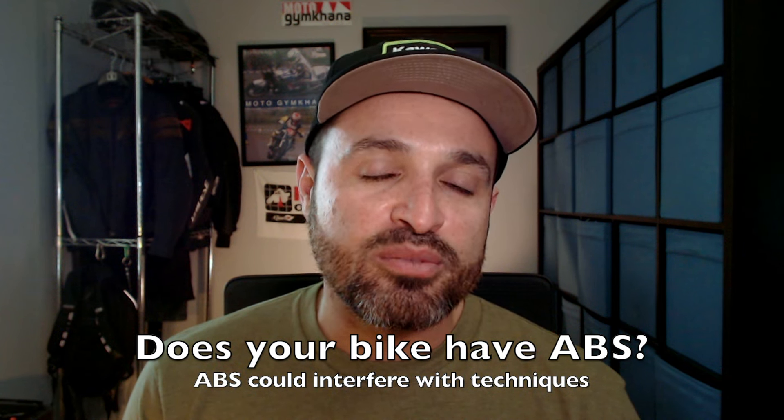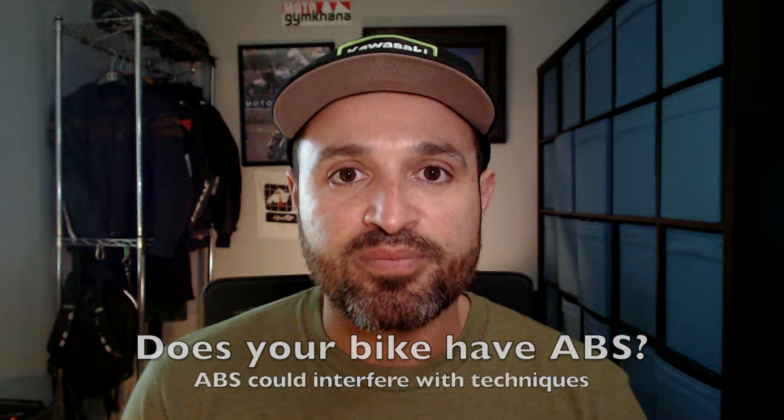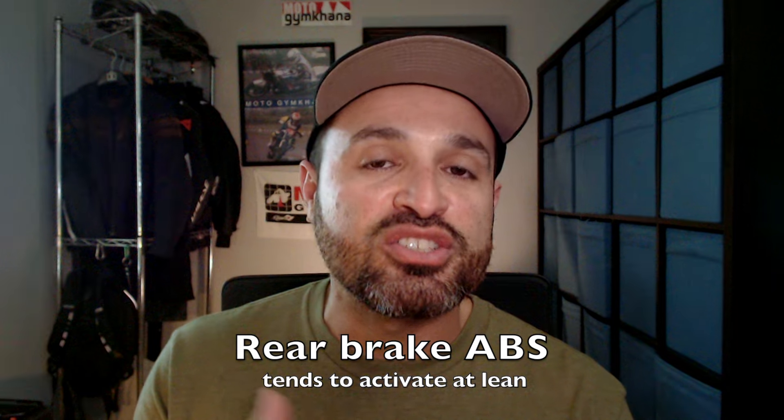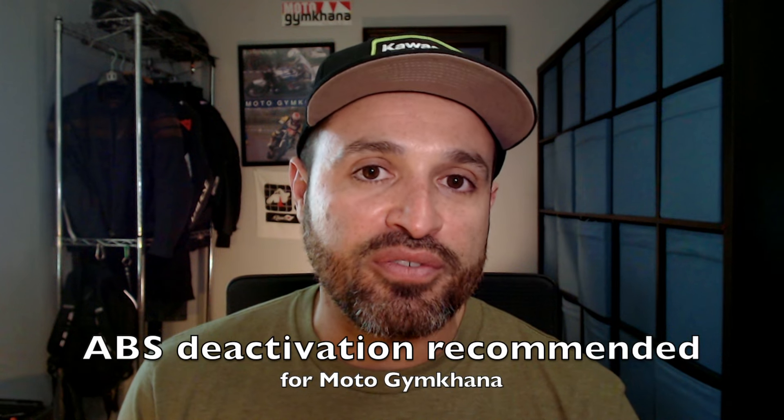The last thing I'm going to talk about when it comes to our braking system is anti-lock brakes. Most road-oriented motorcycles nowadays are coming with ABS systems. For street use this is great because it's going to help keep us safer and prevent lockups during emergency braking. But for Moto Gymkhana, if we're leaned over going around a tight turn and we start using that rear brake, if the ABS system turns on it's going to release the rear brake and cause us to go wide and distort our line during a tight turn. So we need to turn the ABS system off for Moto Gymkhana.